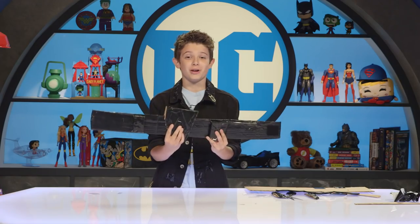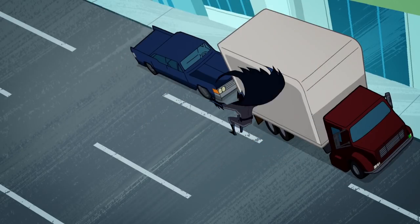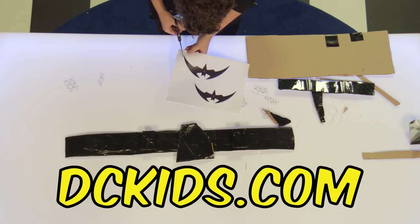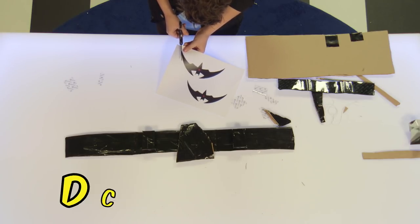Alright, the belt is done! Now for you hardcore fans, it's time to make a Batarang. First, have your parents help you go to DCKids.com and download the Justice League Action Batman Batarang design. Then cut them out.